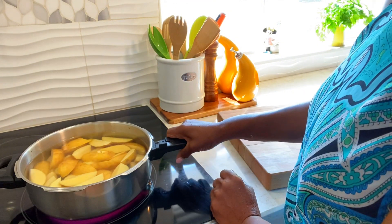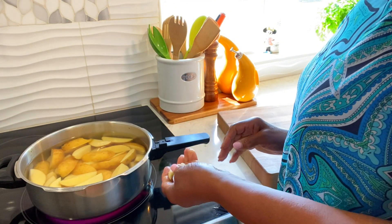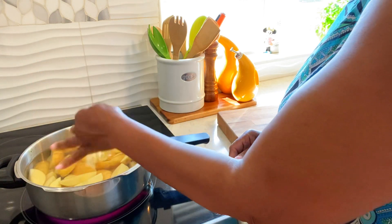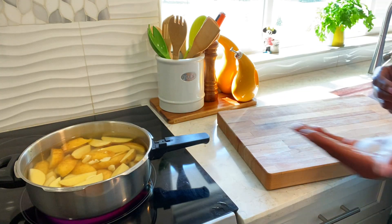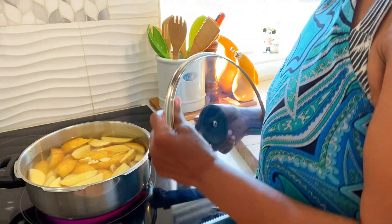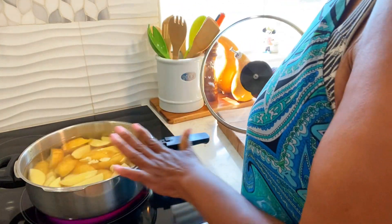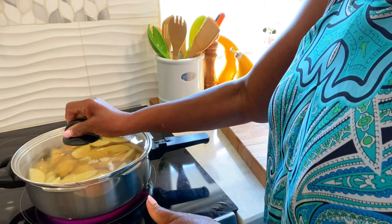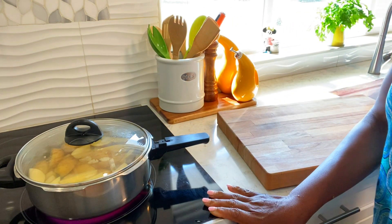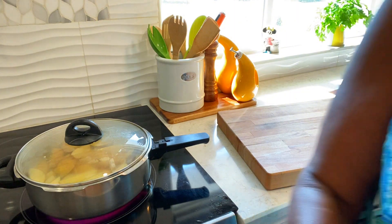I'm gonna cook this for about 10 minutes and then go from there. I'm adding some garlic and a little salt. This is Yukon Gold potato and I put it into some cold water. I'm gonna let this cook for like 10 minutes and come right back.